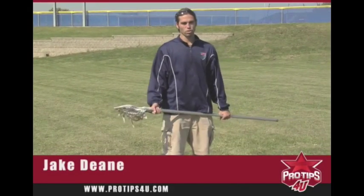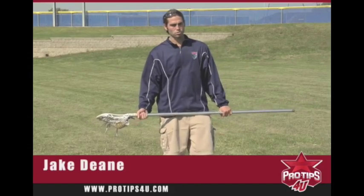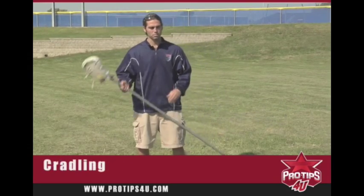Hi, my name is Jake Dean. I'm a major league lacrosse player and today I'm here to talk to you about cradling in the game of lacrosse.